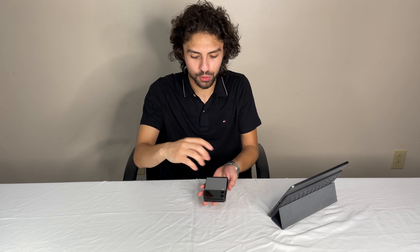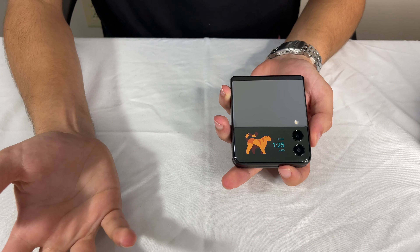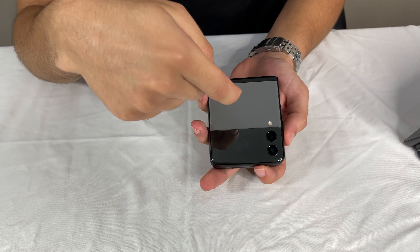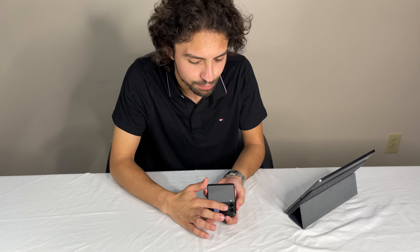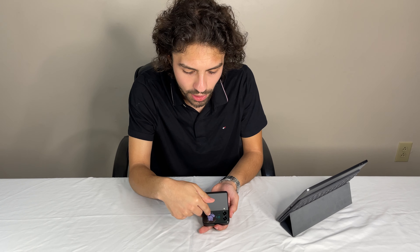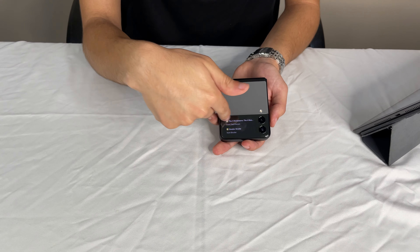The first thing is this small cover screen is very useful, but if you tap it once, it doesn't do anything. Tap it twice and it finally turns on. If you lift the phone sometimes, it will just display the time and not actually turn on the whole screen. So you do have to double tap it to open it up, because if you don't and it's just showing the time, you won't be able to swipe side to side to your widgets and notifications.